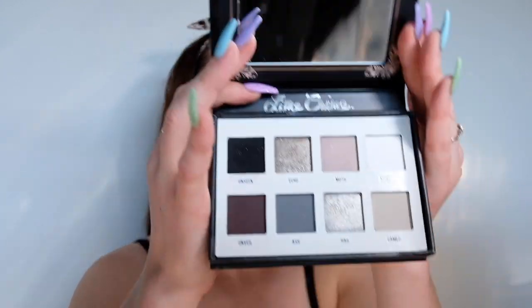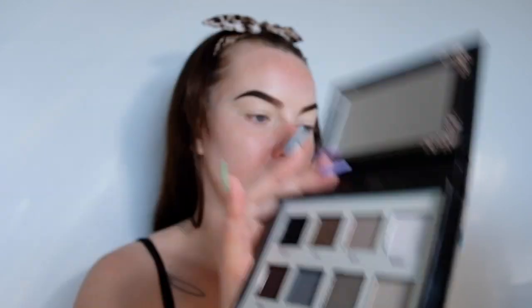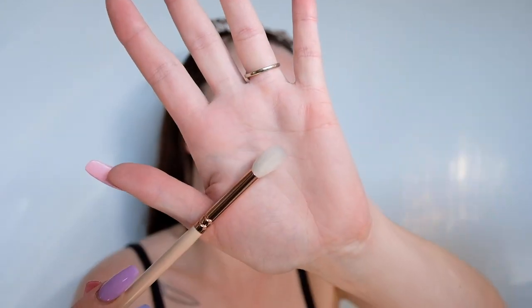Okay so I've already got my eyebrows done and I've applied some concealer on my eyelids just to be my eyeshadow base. The first thing we're going to do is lay down the transition shade — I'm going to be using this shade here called Ash, applying that with a fluffy blending brush and just applying it to my crease and blending it outwards.